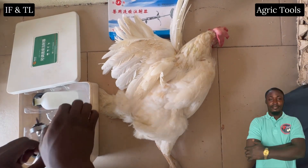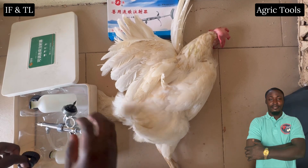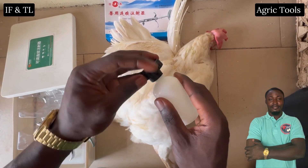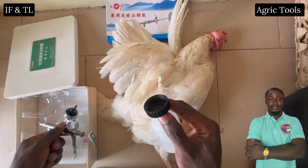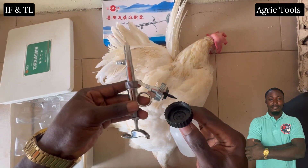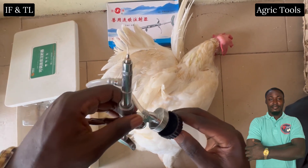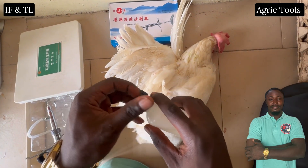In this video we are going to talk about intramuscular injection in poultry. Intramuscular injection is a common method of administering medications and vaccines in poultry. This technique involves delivering drugs directly into the muscle tissue, allowing for rapid absorption into the bloodstream. Poultry farmers and veterinary officers frequently use intramuscular injections to prevent diseases, treat infections, and supplement essential nutrients.